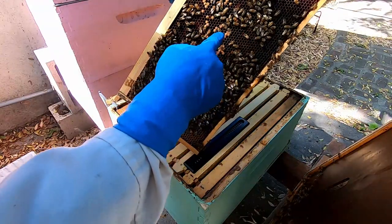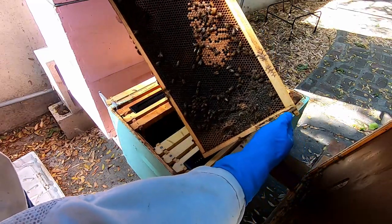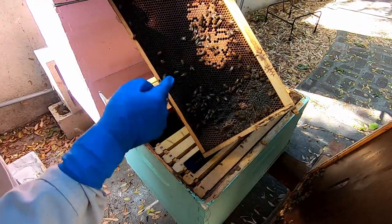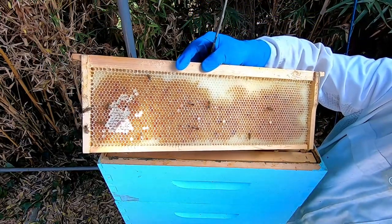Green hive — bringing in honey. Green hive brood, a lot of pollen. More brood here but not a ton. Oh, they're bringing in honey. Hope they cap it soon.